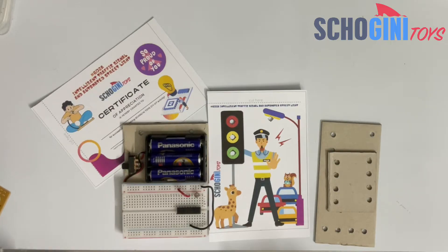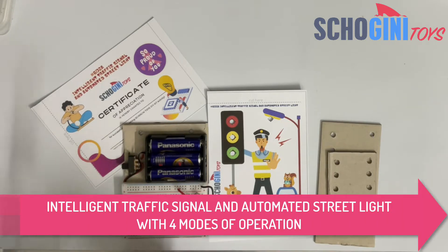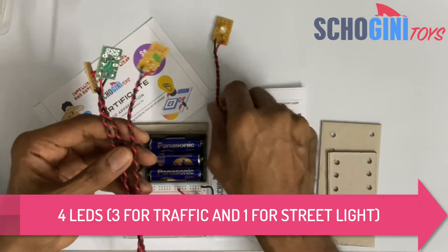Hi, welcome to Shoguny Toys. Today we'll see how to place the LEDs properly so that it doesn't come off. For the intelligent traffic signal, we have four LEDs.